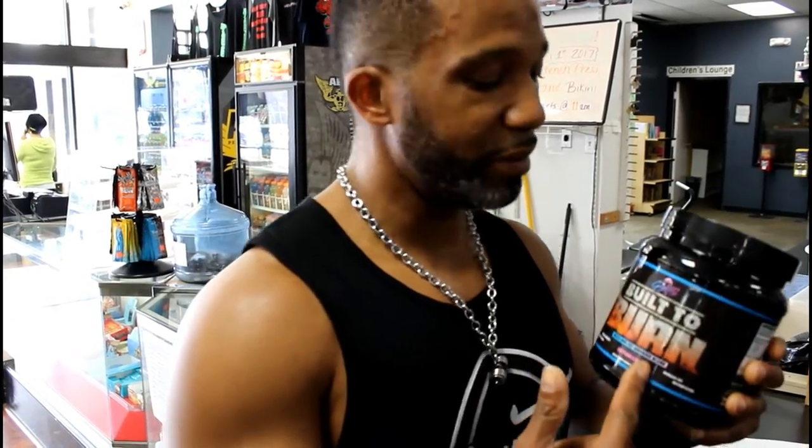Packed with 40 servings of BCAAs — branched-chain amino acids. That's basically the building block of muscles. You want to burn that fat and build that muscle? This right here is the way to go.